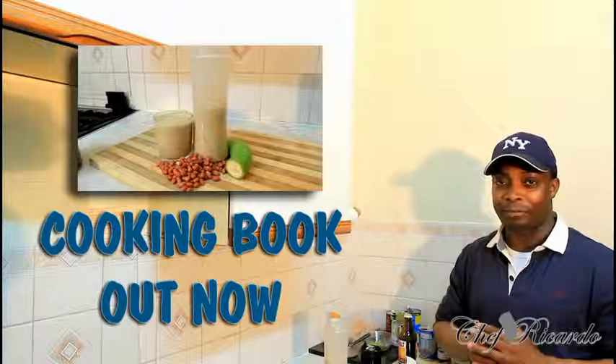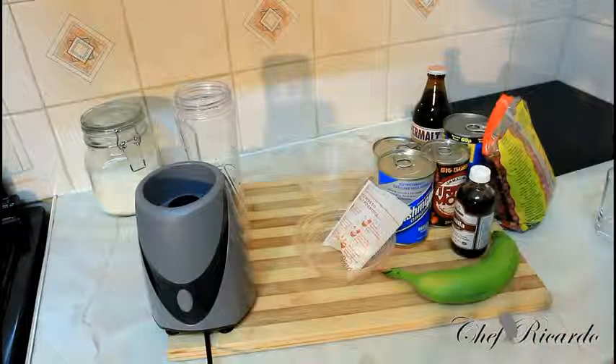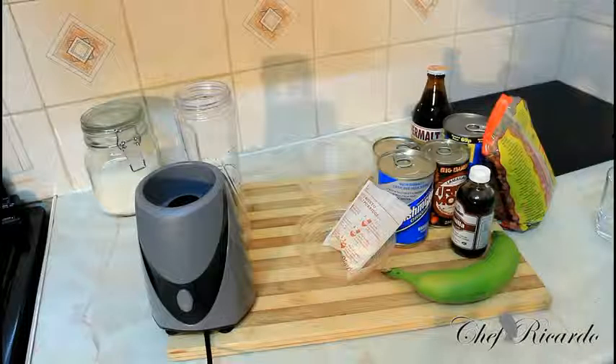As you can see, peanut one more time on the menu — volume two from Chef Ricardo. Welcome back one more time, Chef Ricardo in the kitchen. Today we're going to show you how to make yourself a nice lovely peanut big man drink. I did volume one before, and this is volume two.